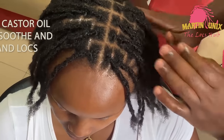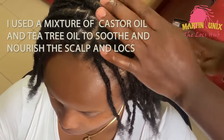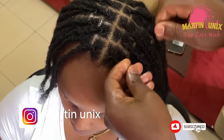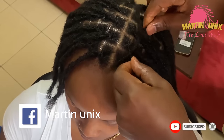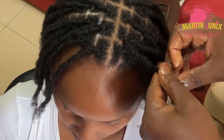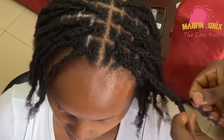After doing the foil application, now we are going to do a simple style for my client. Just to introduce her to the styling industry, we are going to do a two-strand twist. This is how you usually do the two-strand twist — we'll be picking two strands and twisting them all the way down together. That's how you do the two-strand twist.